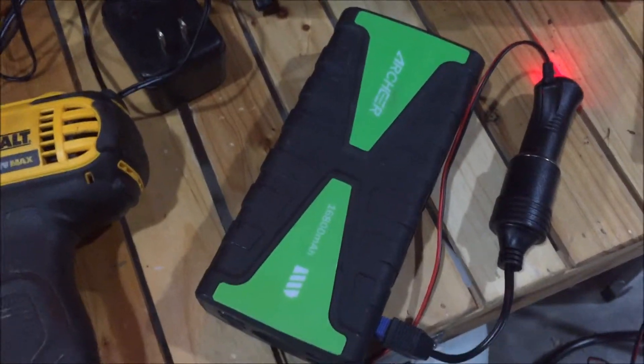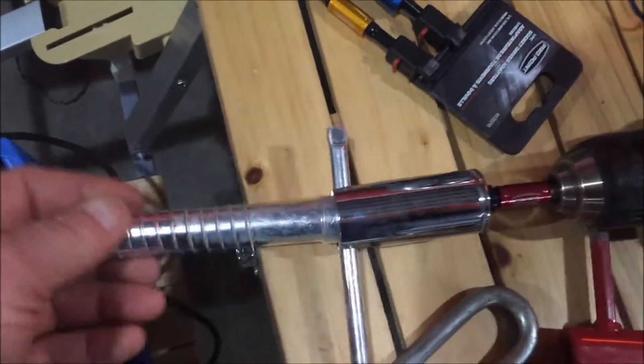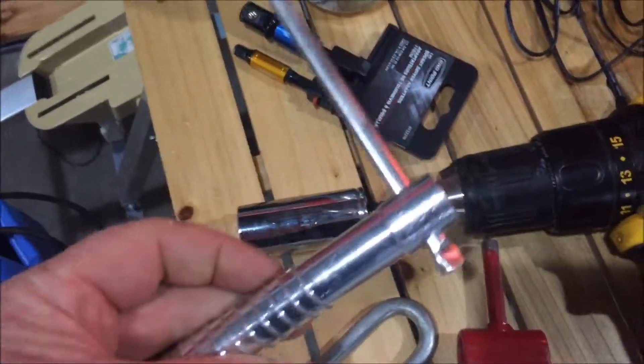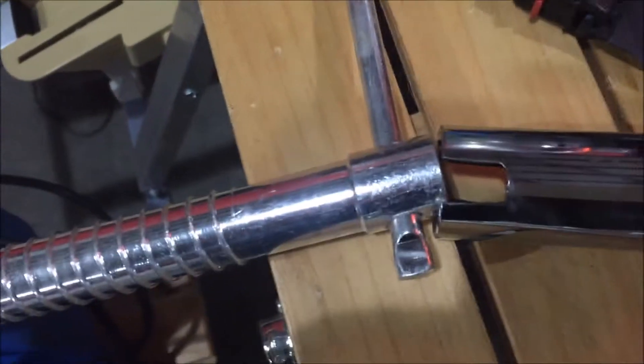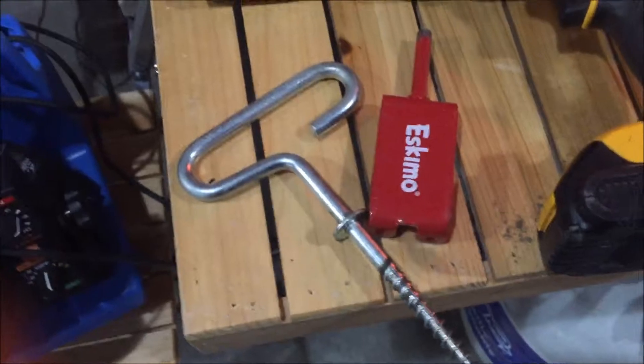Another thing we did: if you have tie-downs or pegs for your ice hut, just get a 21-millimeter socket and grind a hole on the side of it like that, and you can use it to put them in. It's a lot cheaper than what I paid for the Eskimo tool to put the Eskimo ice stakes in.